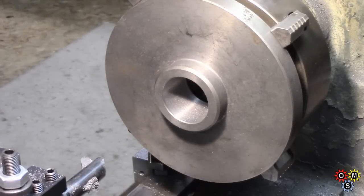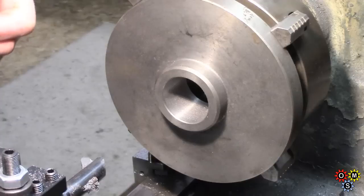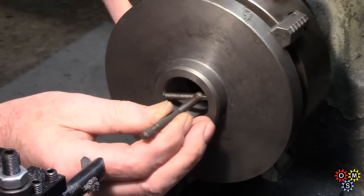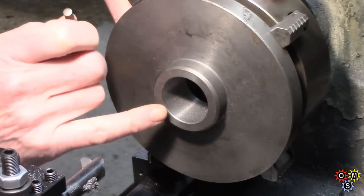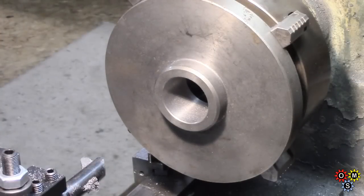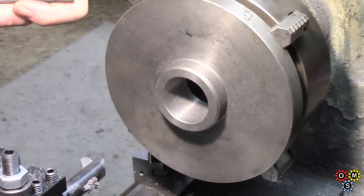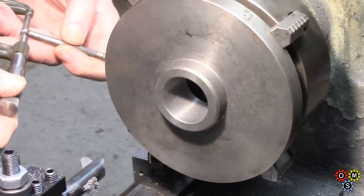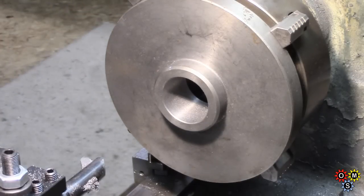Hi guys, part two here, pretty much as I left you at the end of part one. I've just checked this since we took that last pass, and it is coming out at — we've already gone larger than the one and a half inch which it was. So it's 1.512, and I only want to go up to 1.560, which would be the start point for threading.